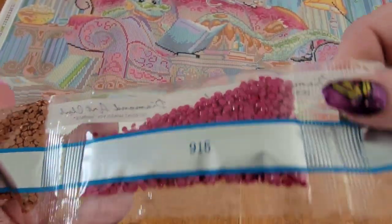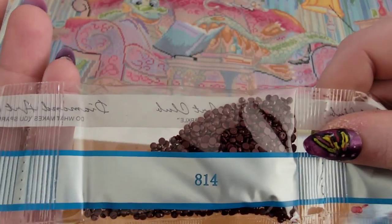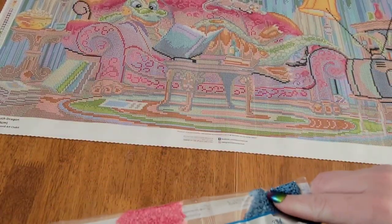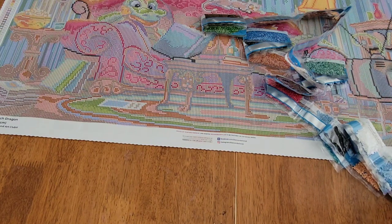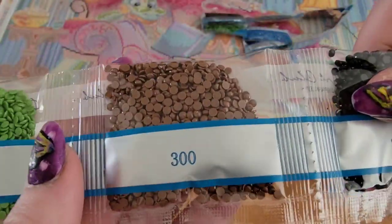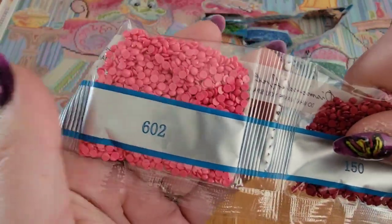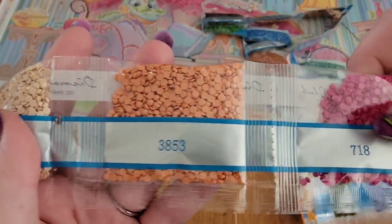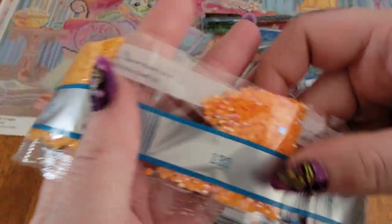We've got 3371, 322, 905, 938, 3826, 400, another 400, 915 — I love that color, it's gorgeous — 739, 814, 601 — another color I love — 334. There are 54 colors, so lots of beautiful ones. Also 906, 300, 312, 602 — I love these pinks, they're so gorgeous — 150, 3864, 3853, 718, 815, 798, 904, 742, and our AB.